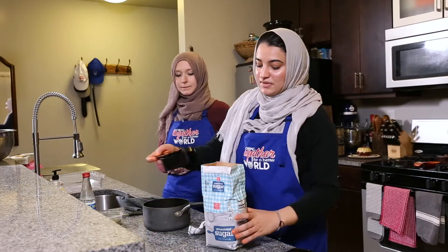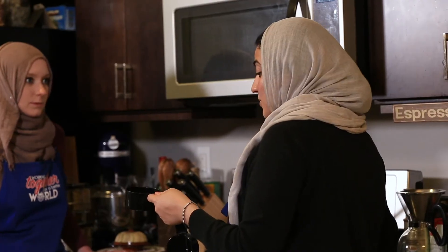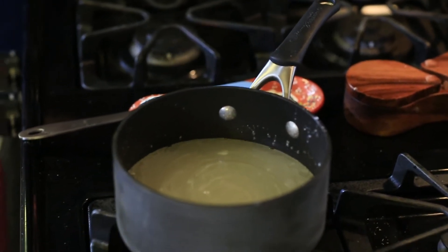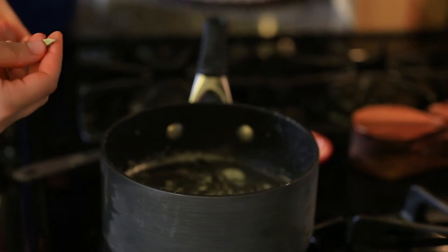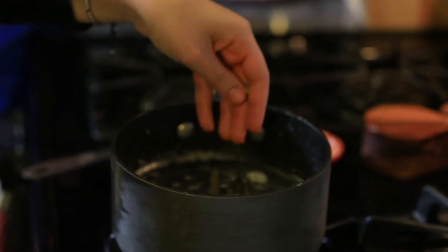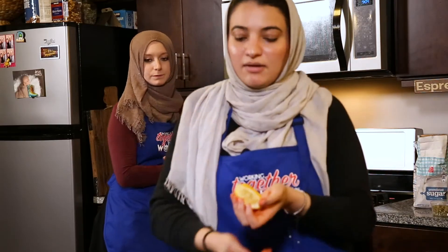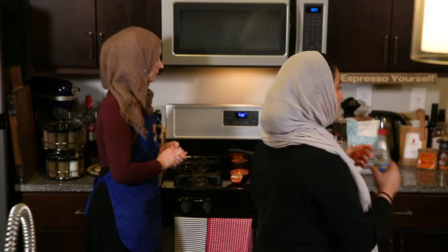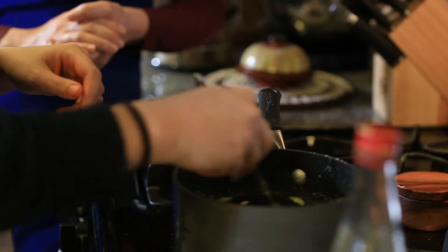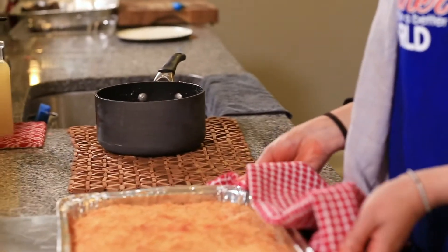For the syrup, I'm using four cups of sugar and one and a half cups of water. We let the sugar boil until it turns a clear color. At that point we add the spices — cardamom — and also lemon, because lemon keeps it from crystallizing. The last and final step is a drop of rose water; the flavor goes throughout the knafeh.